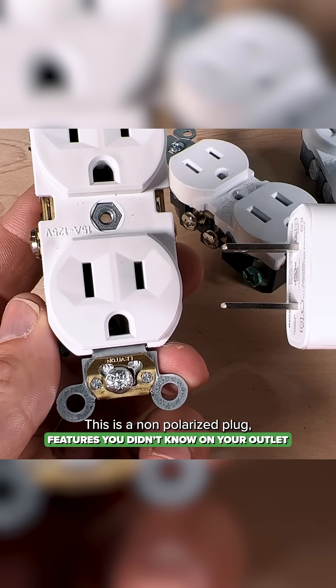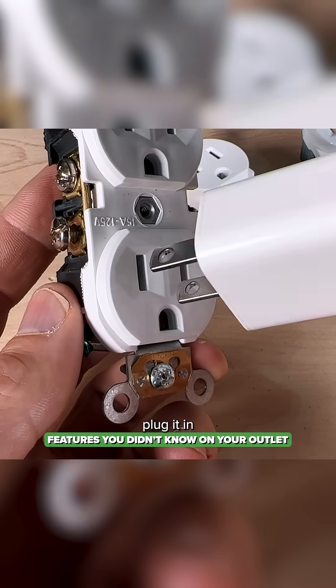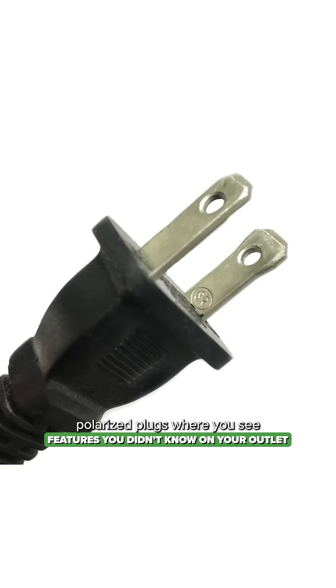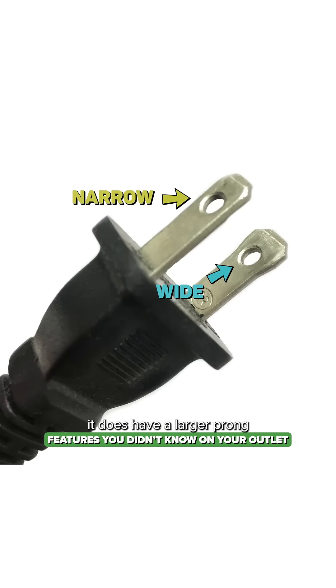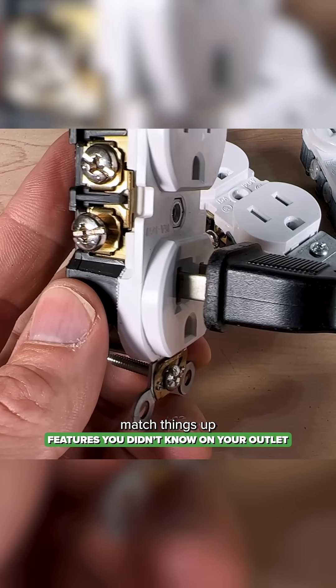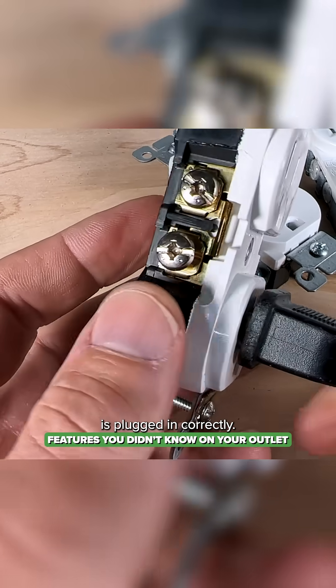This is a non-polarized plug, so the prongs are actually the same size and you could plug it in either way. But when it comes to polarized plugs, where you see it does have a larger prong, that is going to help you match things up and make sure that your appliance is plugged in correctly.